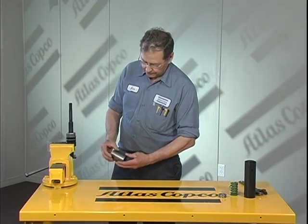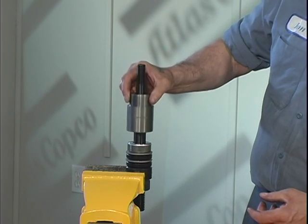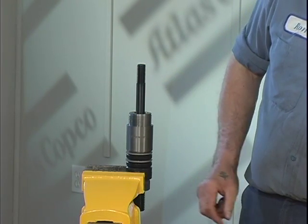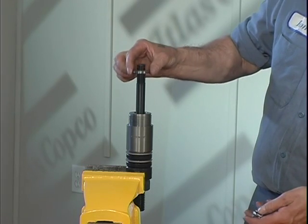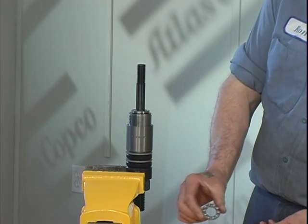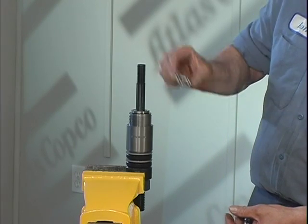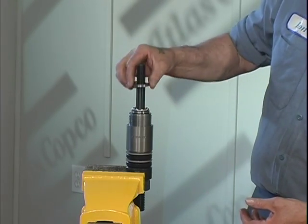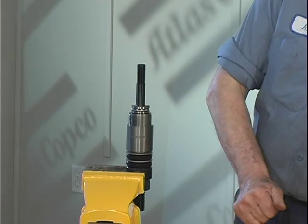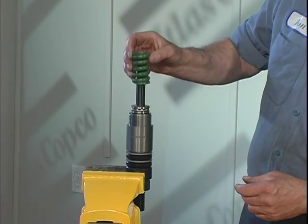Place the spindle bearing on the spindle with the threads facing up toward the threads of the spindle. Install the hanger bearing on the spindle with the open side of the hanger bearing facing up towards the threads of the spindle. Now place the compression spring onto the spindle.